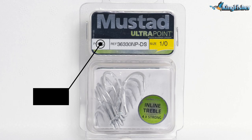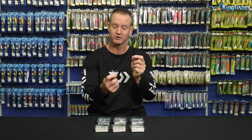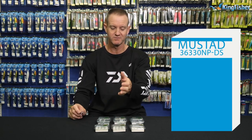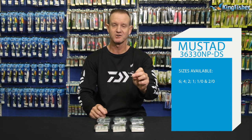So what makes this hook so interesting is obviously the needlepoint, as you can see there. It's got a micro barb for easier hook setting. The sizes that it comes in are 2.0, 1.0, number one, number two, number four, and number six. They are very, very strong hooks.